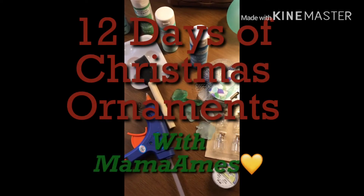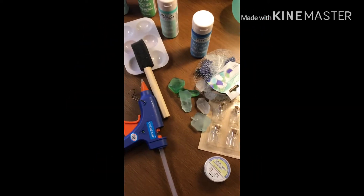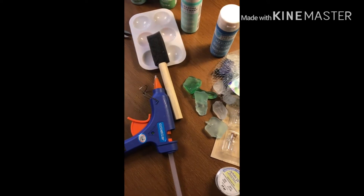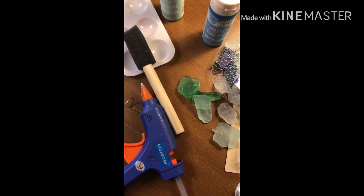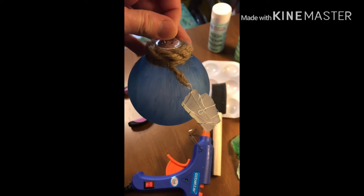Hey guys, welcome to day six of the 12 Days of Christmas Ornaments with Mama Ames. I do apologize, I am so not on top of my game, but hey, I'm real — this is what y'all get! Let's go ahead and jump into today's ornament DIY. Today we are going to make this gorgeous sea glass ornament. Isn't that beautiful? I think so.